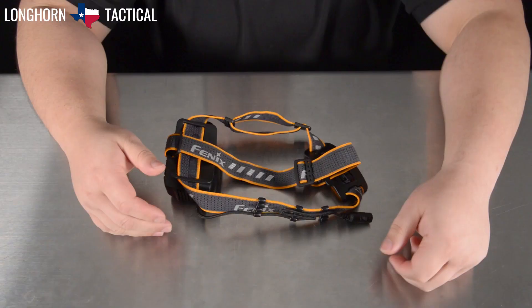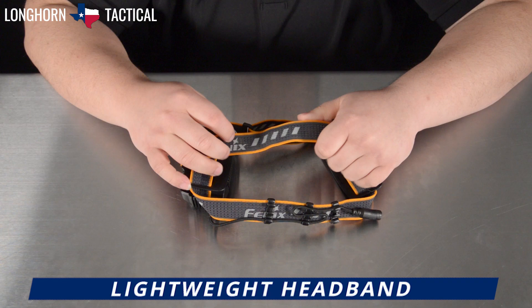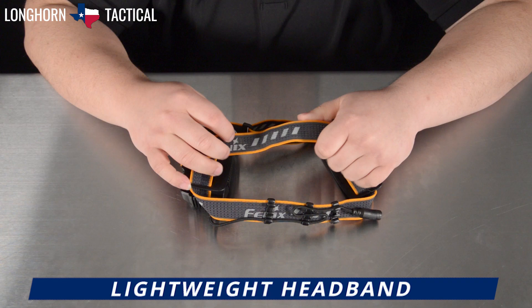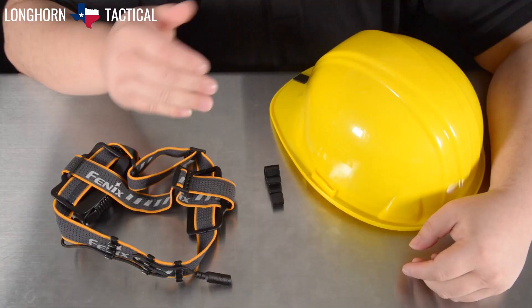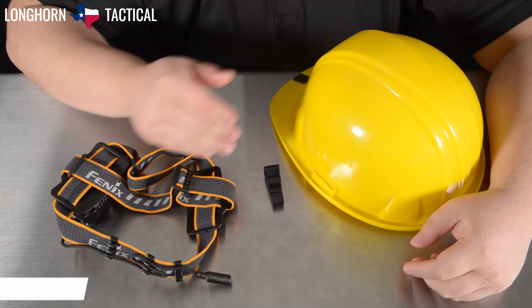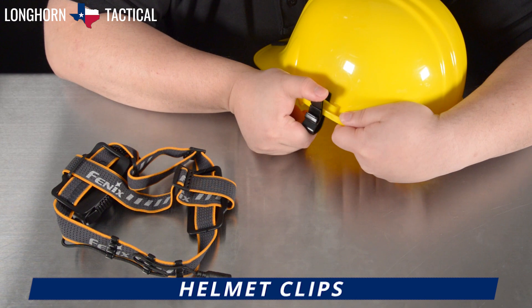Like all of Phoenix's headlamps, the HP30R V2.0's headband is lightweight, perforated, incredibly elastic and breathable. On the inside in front, you will find the wide silicone strip that helps grip your head as well as diverting moisture away from your eyes. Moreover, the Phoenix logo and the three stripes here are incredibly reflective, providing enhanced visibility in low light. The HP30R V2.0 also comes with four helmet clips, which attach to hard hats and allow the headband to be threaded through, securing it to the helmet.